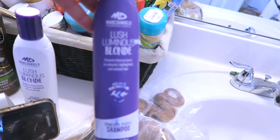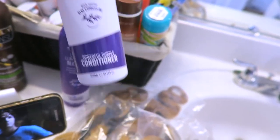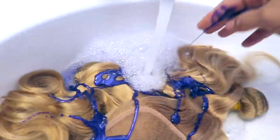I'm going to tone the hair using the Lush Luminous Blonde by Mark Daniels. I have the shampoo along with the conditioner. I found out about this product from my favorite YouTuber, Cassie Jones — you can definitely check out her channel.